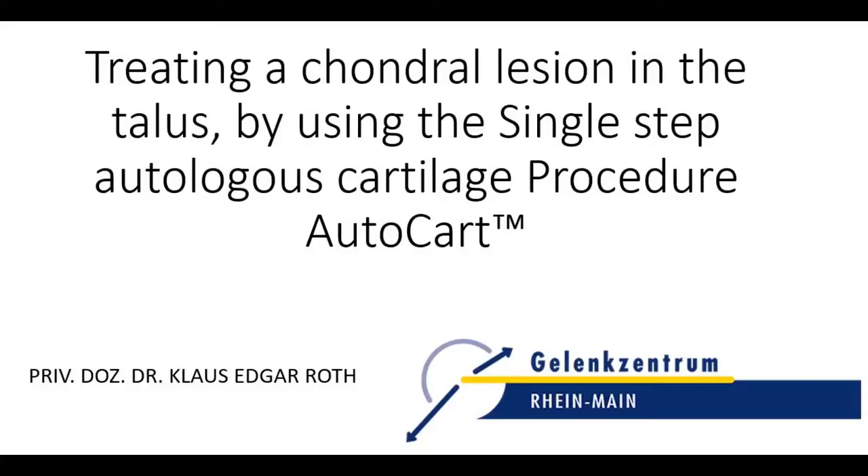With this video, we would like to present a new technique that enables a single-step autologous cartilage transfer of circumscribed cartilage defects on the talus.